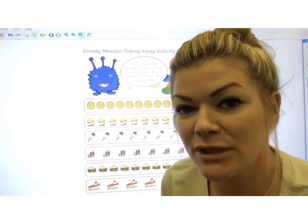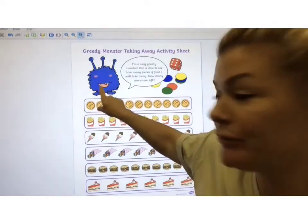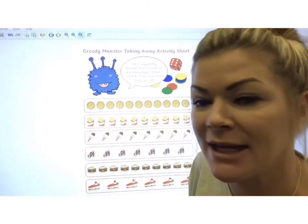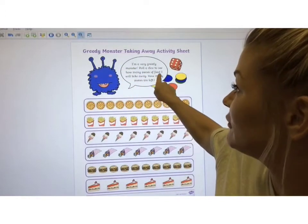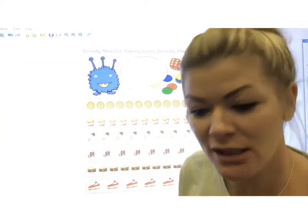It's time to play a game. This game is called the greedy monster subtraction game. There's the greedy monster. You'll need a dice for this. You don't need to worry about the counters because we're going to cross off with a pen. The greedy monster says: I'm a very greedy monster. Roll a dice to see how many pieces of food I will take away. How many pieces are left?